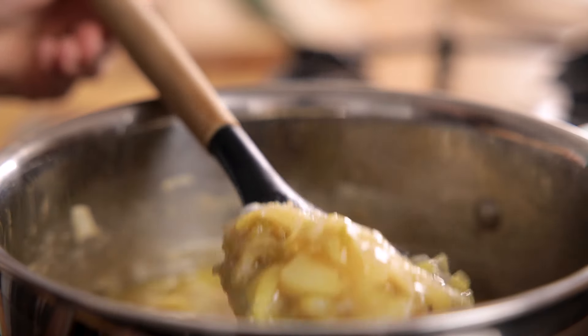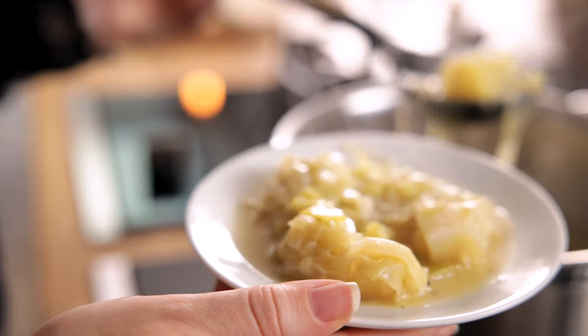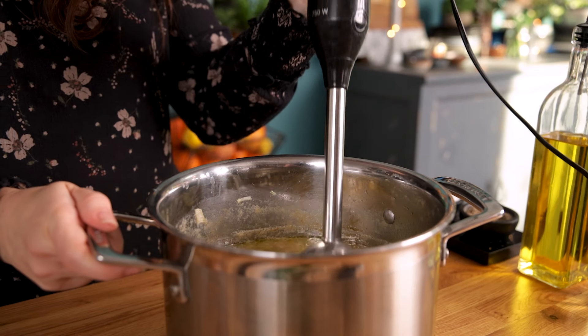I like to use a slotted spoon to remove a couple of scoopfuls of the potato and leek mixture and place it on a plate. I'll use that to top the soup later, but that's totally optional. Blitz the remaining soup carefully using a stick blender.